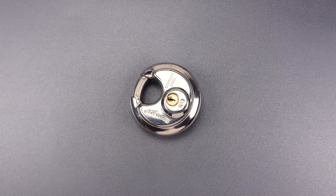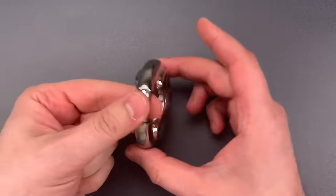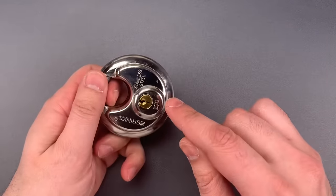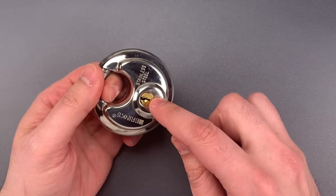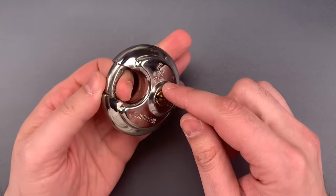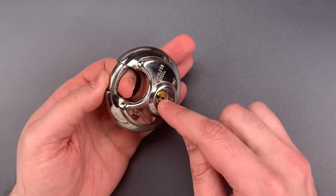This is the Lockpicking Lawyer and today we're looking at what it takes to drill open a standard disc padlock. Now because padlocks tend to be flopping around, drilling them can be both difficult and dangerous — difficult because it can be hard to drill accurately, and dangerous because the drill bit can slip and hit your hand. That's particularly so when you're first getting the bit started.